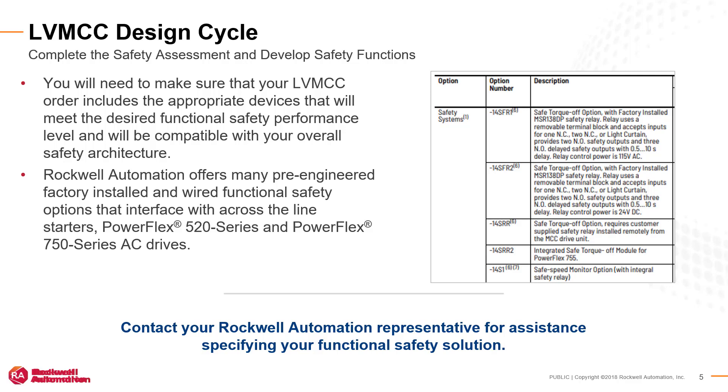Rockwell Automation offers many pre-engineered factory-wired safety options that interface with motor starters, PowerFlex 520 and PowerFlex 750 series AC drives. Contact your Rockwell Automation representative for assistance with specifying your functional safety solution.